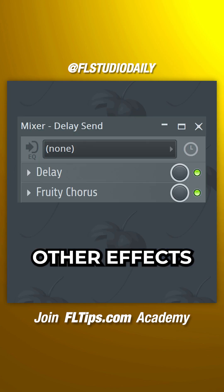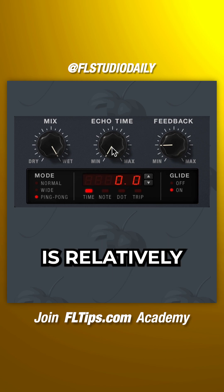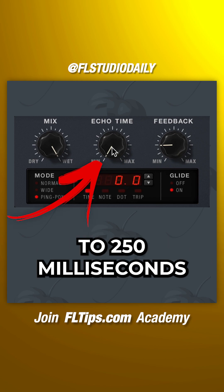You've got, for example, the ability to apply other effects to the delay signal without affecting the dry vocal sound. To create a slapback delay, the echo time is relatively short — around 80 milliseconds to 250 milliseconds.